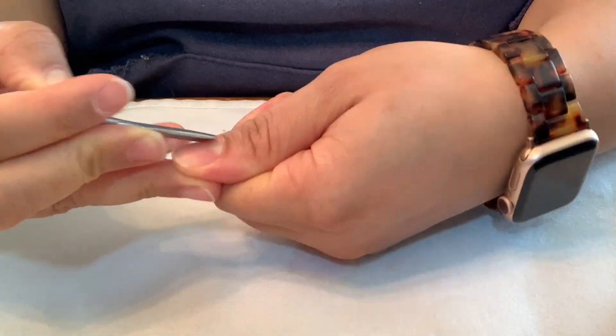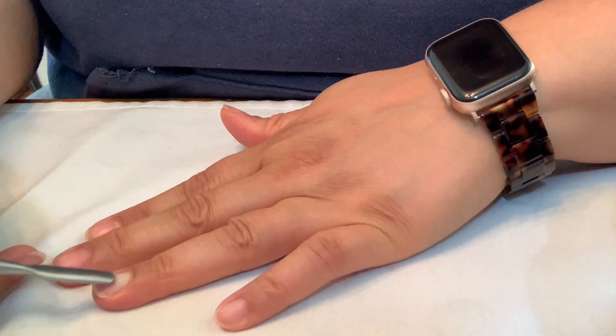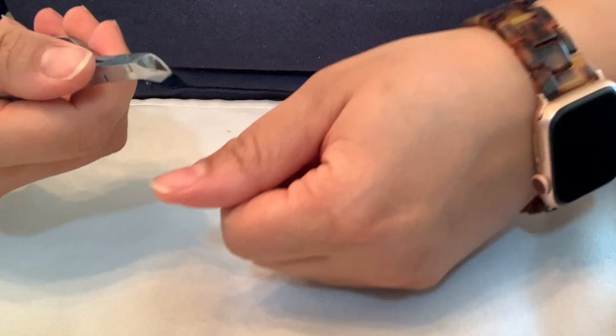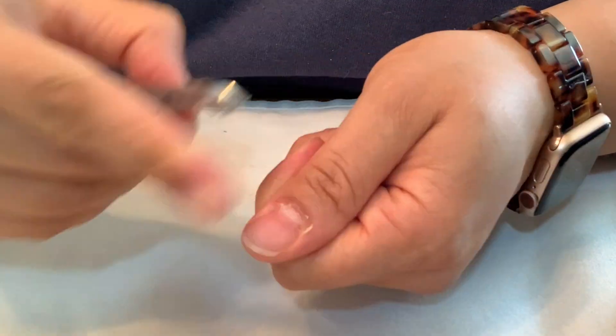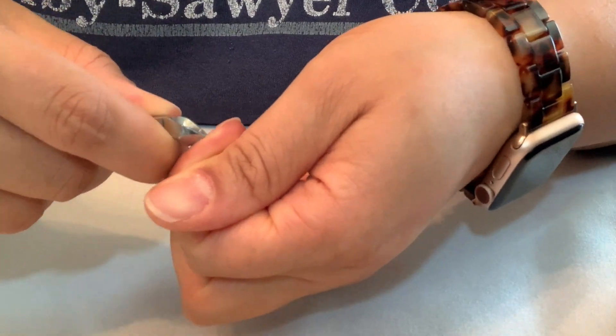Now I'm using — I'm not even sure what this thing is called, I'm just going to call it a cuticle pusher. I'm going to push all my cuticles back while my hands are dry. I learned this from the nail salon I was going to — I think they called it a Russian technique. Now I'm trimming back with cuticle clippers; be gentle with this if you've never used them before.